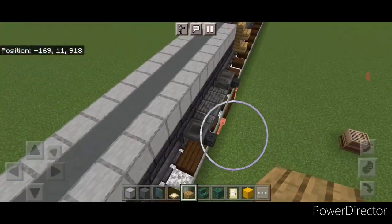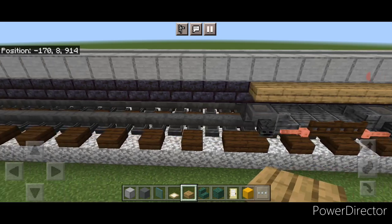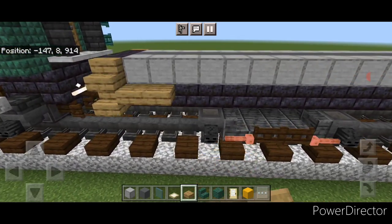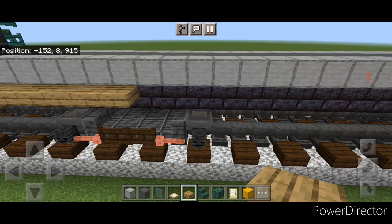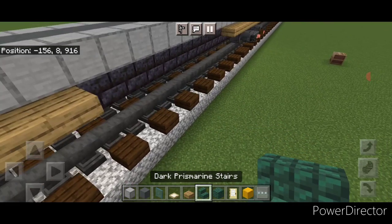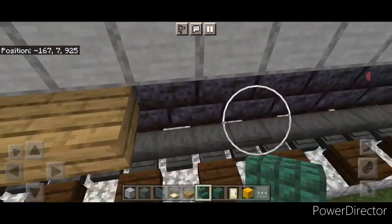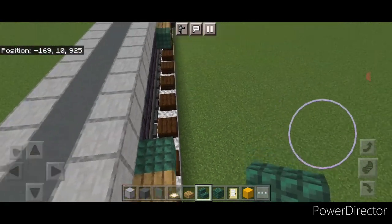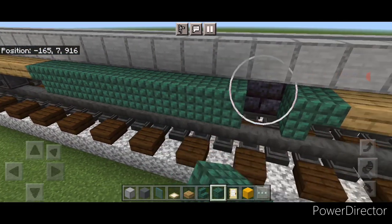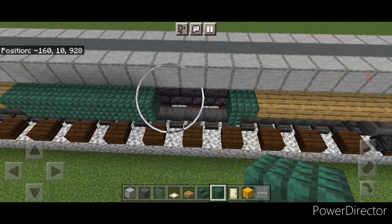Take a dark prismarine stair and put an upside down dark prismarine stair on either side. Repeat on the other side: start with oak slabs, do 14 coming across, come to the other end, and do 14 slabs coming across. Then take dark prismarine stair and put an upside down dark prismarine stair going into the slab on either side. Turn and put a stair going into the slab on either side of this end. Then across this middle section, a row of dark prismarine blocks, and same thing on this side.